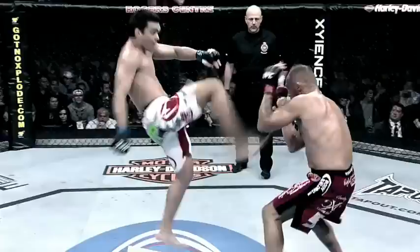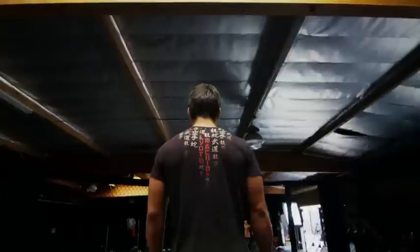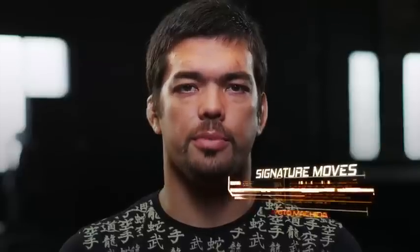For me, fighting is like a chess game. My move will depend on what my opponent throws at me. I'm Lyoto Machida and these have been my signature moves.